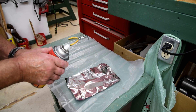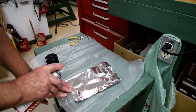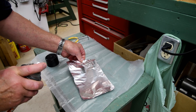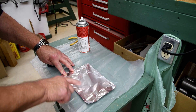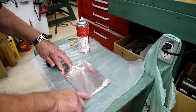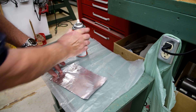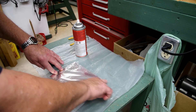Now here's something I'm going to try. I've got this mold release from the Alumilite stuff and I'll just... I don't think I need any more than that. Maybe smear it a little. That'll smooth it out. Maybe I should put a little bit more down here at the beginning. Kind of like cooking spray.